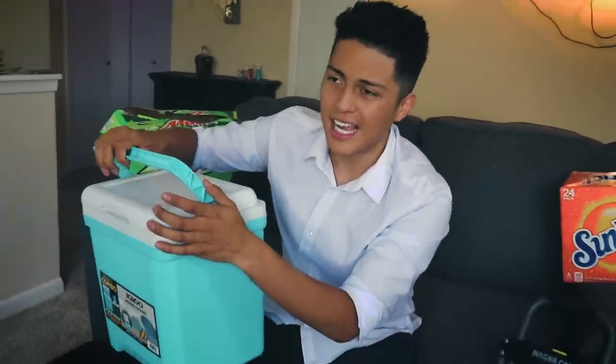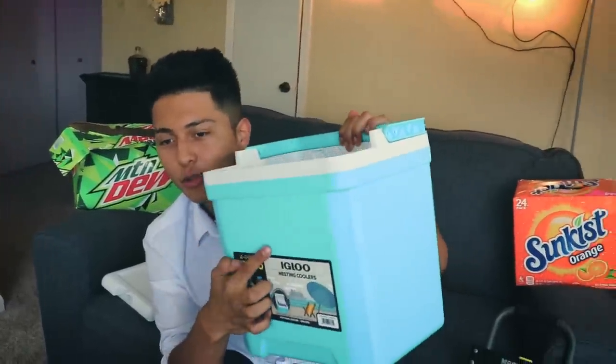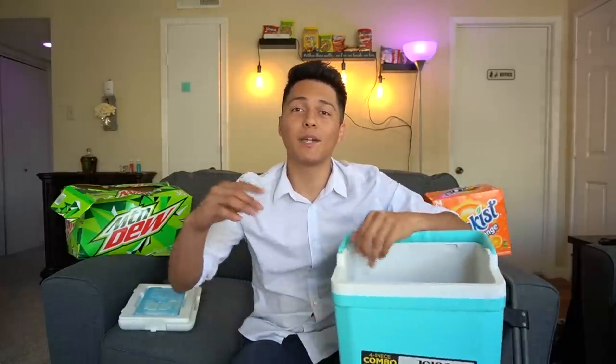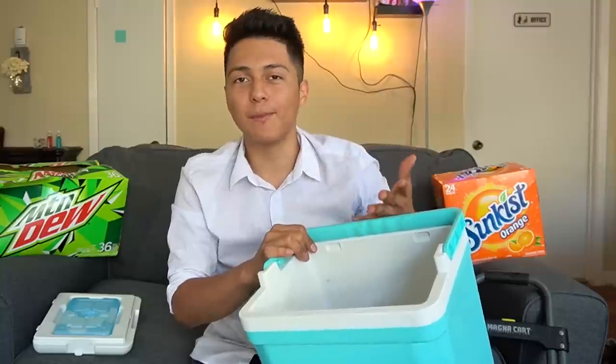Next on the list is a lunchbox or a small cooler — whatever you want to call it. This is also very important, especially if you live somewhere hot like Texas or Arizona. You don't have to buy an expensive one — I got this from Sam's for about $35 and it came in a pack of two. It's made by Igloo and it comes with a free ice pack. I bought this because before going to a location, I opened a box of chocolates and they were completely melted.